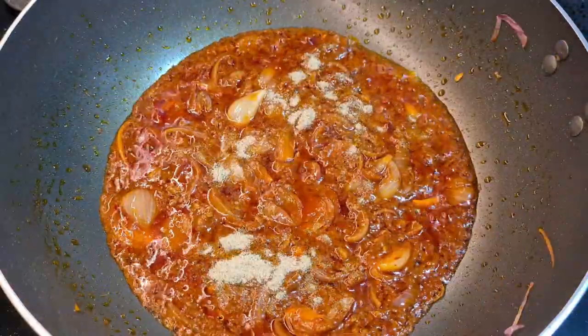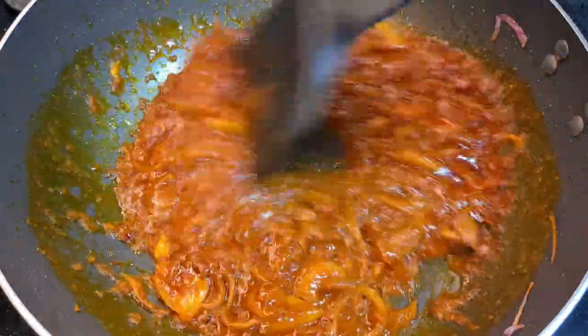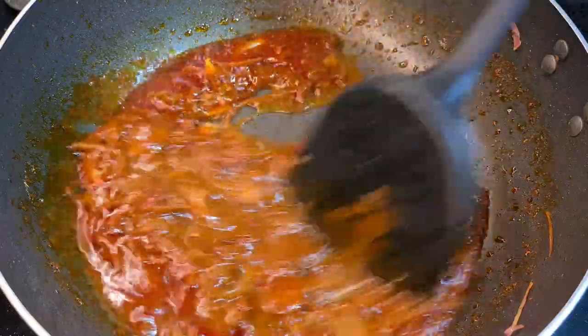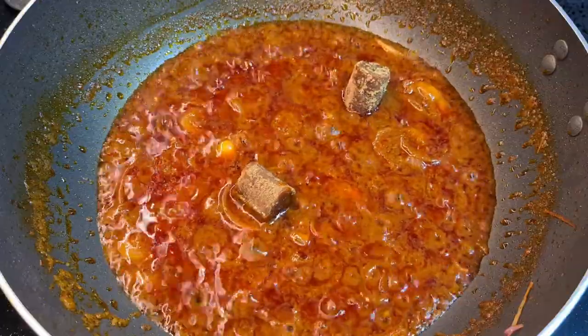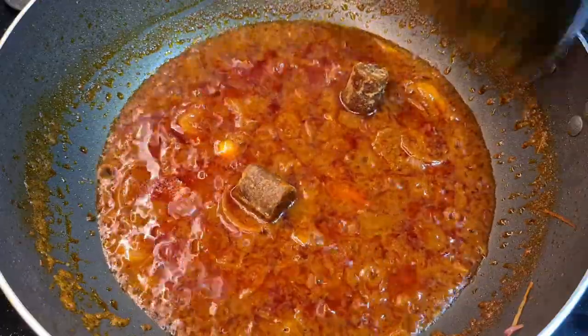At this point I've added in a tablespoon of my ikan bilis stock, and the stock I'm using has no MSG, so that's pretty good — it's not going to add too much saltiness into the dish. I'm going to add in a quarter cup of tamarind water, slowly adding it bit by bit. We want to balance out the spiciness, so I've added about 2 cubes of gula melaka right here.